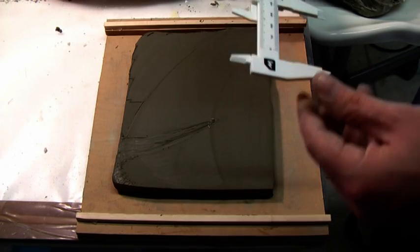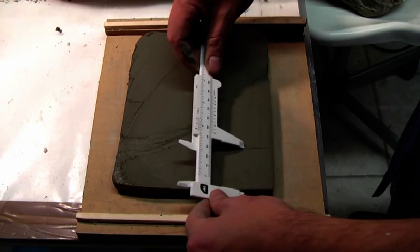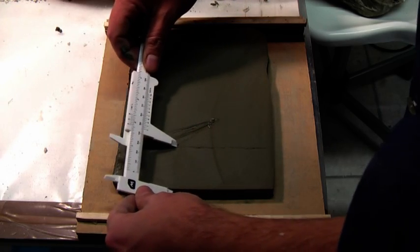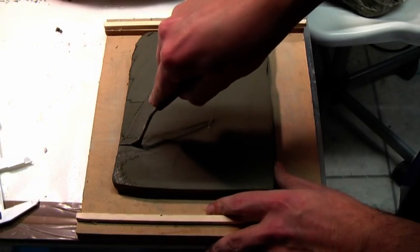Cut a slab of clay 12 millimetres thick — that's about half an inch. Divide it into 5 centimetre wide sections, that's about 2 inches.